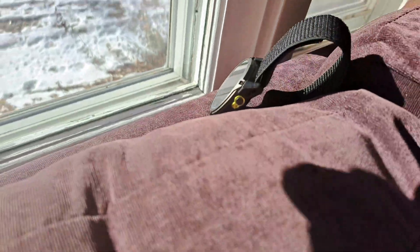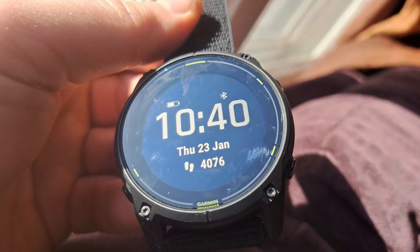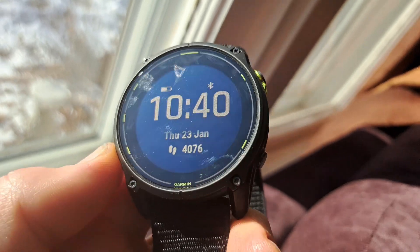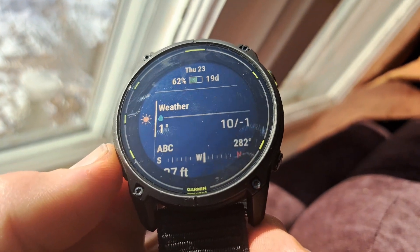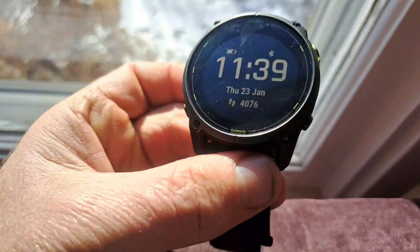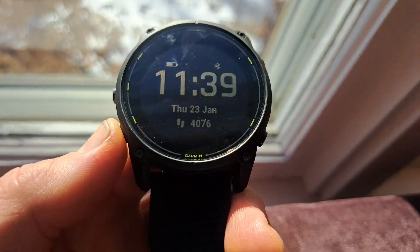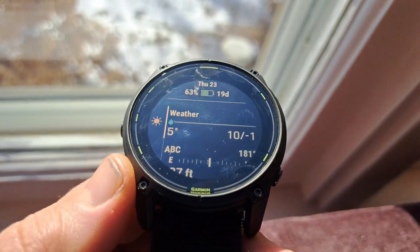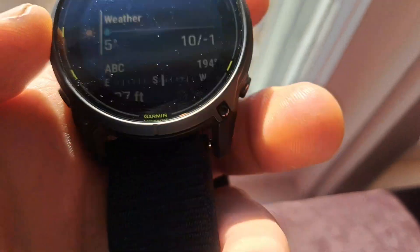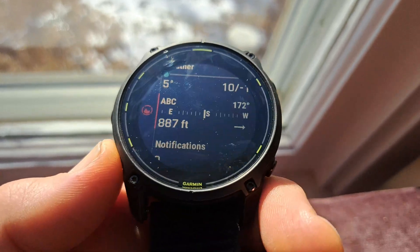All right, it's been a little over an hour and it's been getting some really good sun. Let's check the battery percentage first — 62%... well that didn't change. Wait — 63 percent. All right, that's something. Let's check the solar intensity.